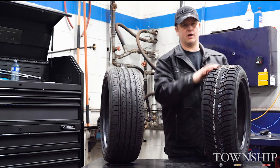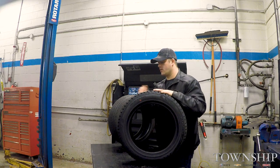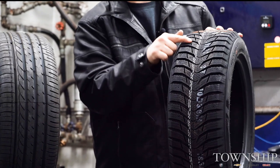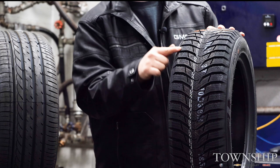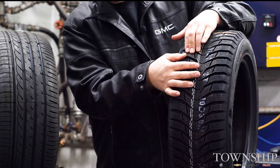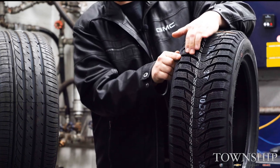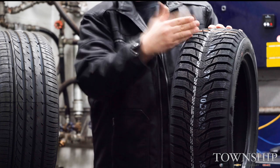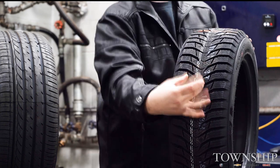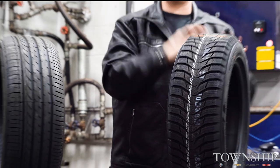Coming over to our winter tire here, you can see a few things right off the bat. Number one, you've got much deeper tread. You've also got a lot of these zigzags and sipes through each part of the tread — I can actually spread those apart. As you're turning the tires, those edges offer grip on snow and ice and help you get moving. You've also got a directional tread pattern that helps channel the slush and snow out to the sides, which is great.